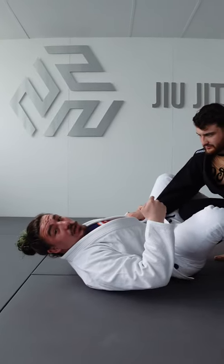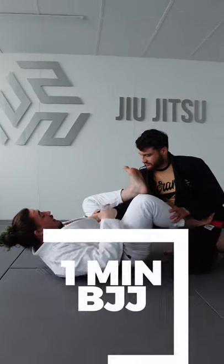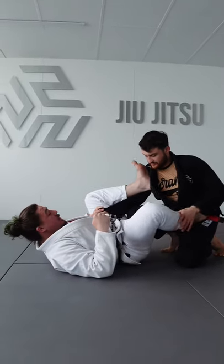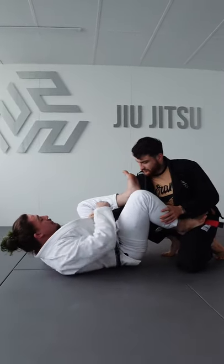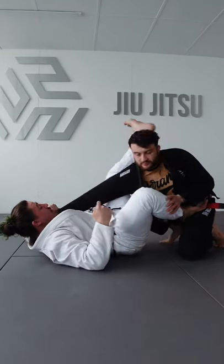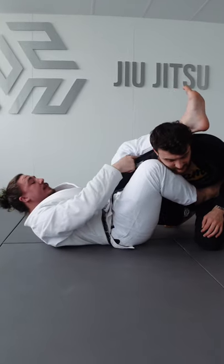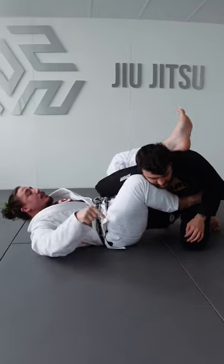One-minute jiu-jitsu hack: how to finish an armbar. Starting in the shallow position, my heel is pressed into my partner's shoulder and this foot is on top of his hip. I extend and pull this arm straight up into my armpit, pinch the knees together, and punch this arm back, creating a right angle with his arm.